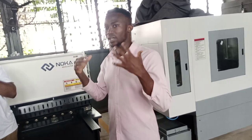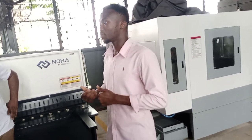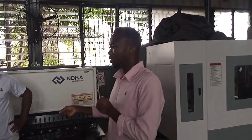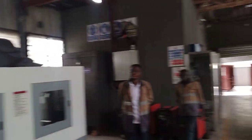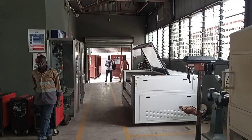I think yesterday, some new set of PPE — protective equipment — arrived. They are going to start coming here to use the bigger machines. For now, the first machine we started using is the laser cutting machine.